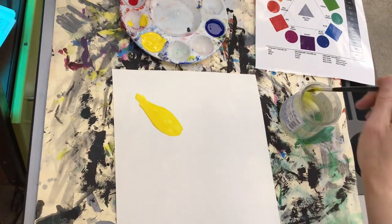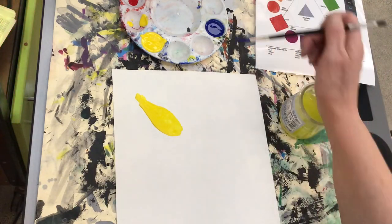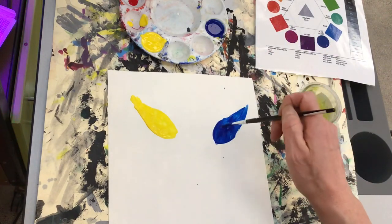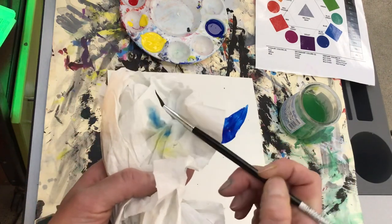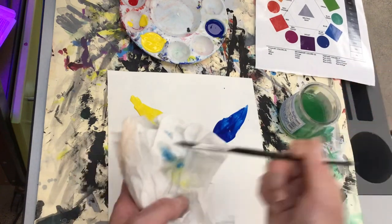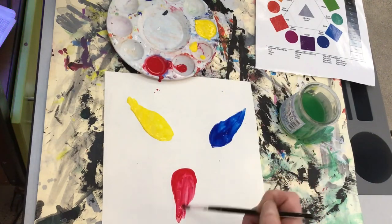You will begin by painting the primary colors first. Be sure to space them out equally and leave space for the secondary and tertiary colors in between. It does not have to be beautiful, but it can be, so you might want to think about the shapes and spaces you want to fill. It's important to wash and dry your brush between each color so that we don't mix the colors in the palette — they have to stay pure so that we can mix all of our different color groups.